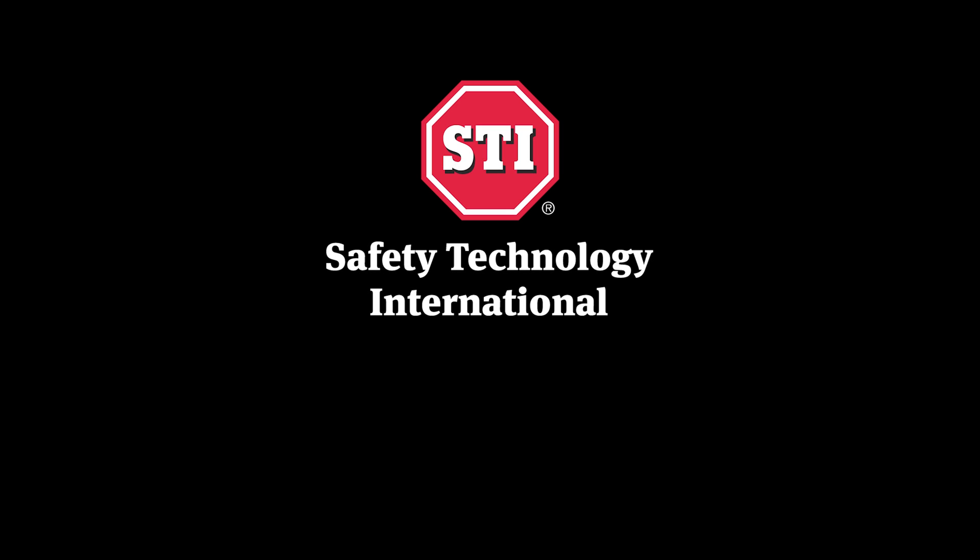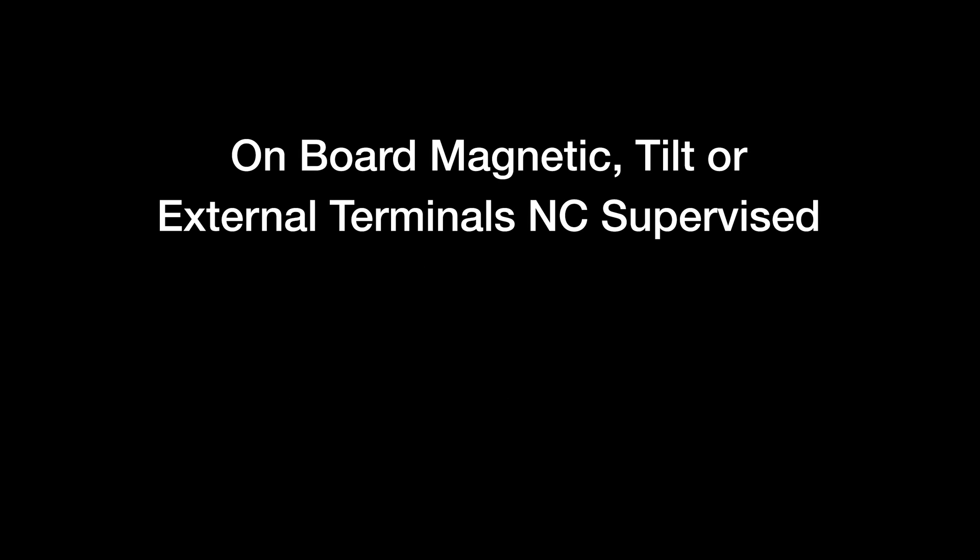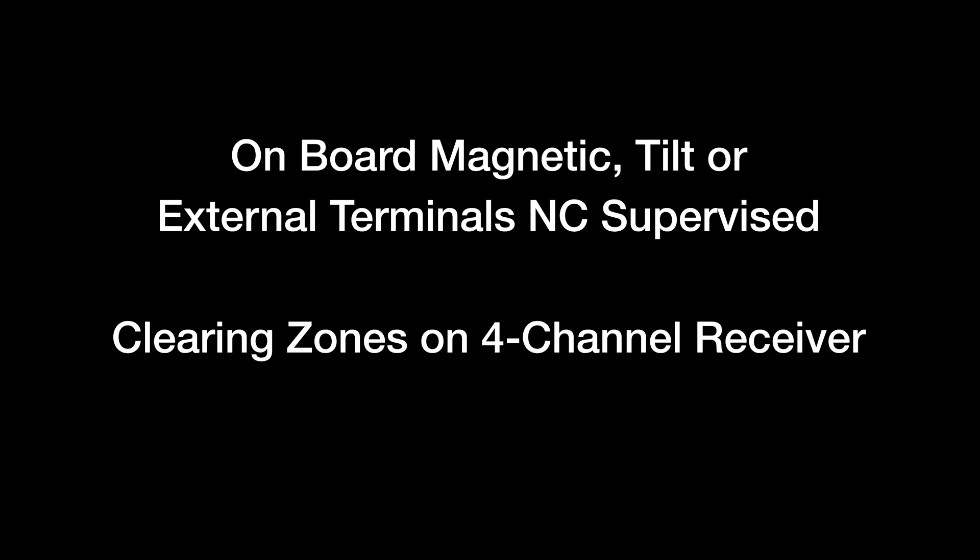Safety Technology International. Rely on STI. This video covers enrolling the universal sensor into the four-channel receiver as onboard magnetic, tilt, or externally supervised, and clearing zones on the four-channel receiver.